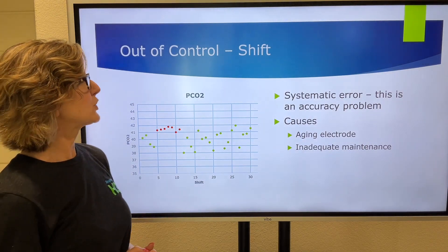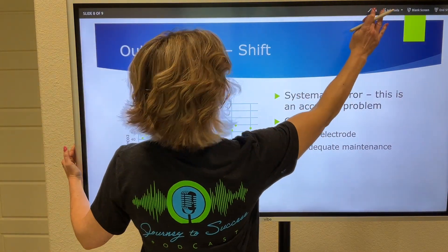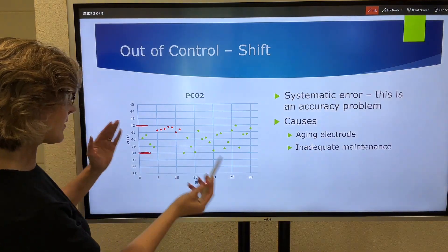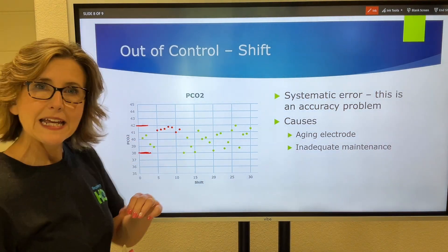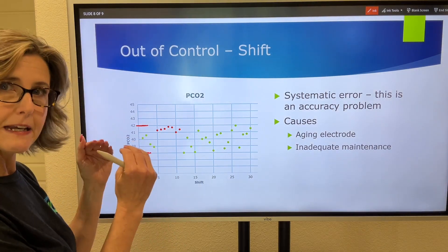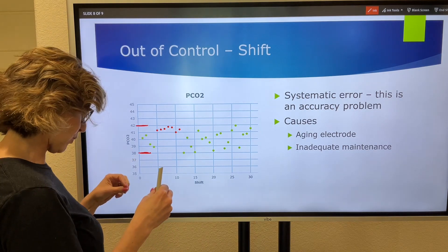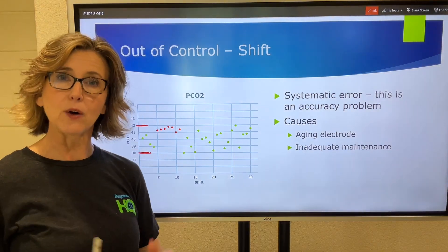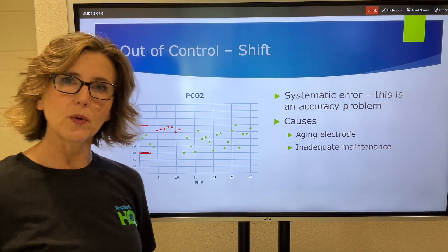Here is another out-of-control situation called a shift. We still have our two standard deviations — 42 above and 38 below. Everything in green is within that range. But if you see five, six, or seven consecutive dots all on one side of the mean, that is a shift — a shift in the mean value above or below where it normally is. That is an out-of-control situation, caused by aging electrodes or inadequate maintenance to the blood gas machine.